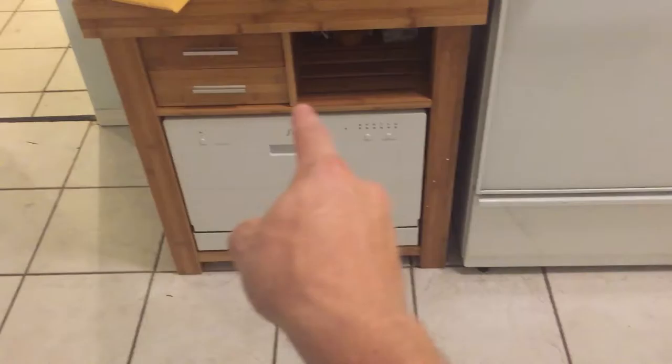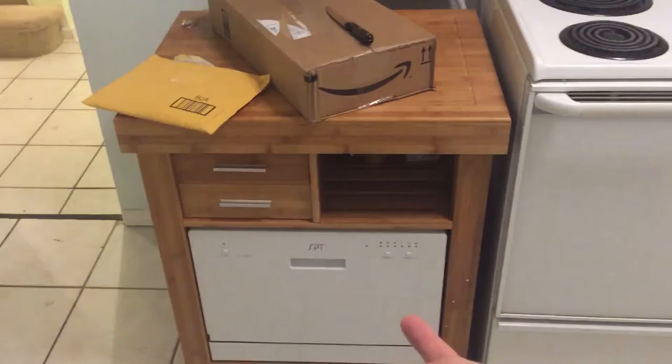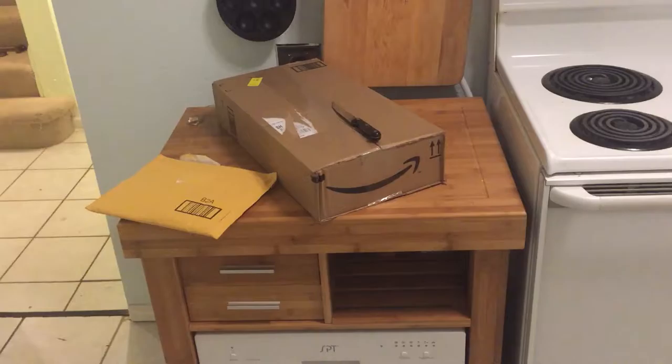The next thing is this little cart right here. I bought a little countertop dishwasher, which I was originally planning to put up here, but it fits so perfectly in there so I just put it in there. It's a small little dishwasher, but I don't have that many dishes and it works perfectly for me. There's not a regular dishwasher in here, so I went with this. It was pretty cheap but very good, and it gives me a little bit more counter space.